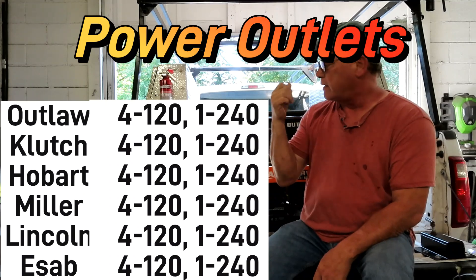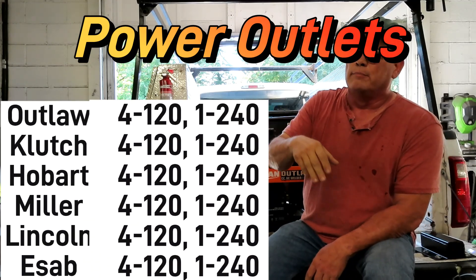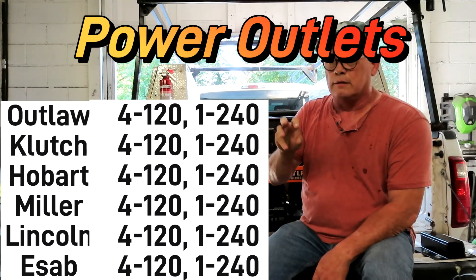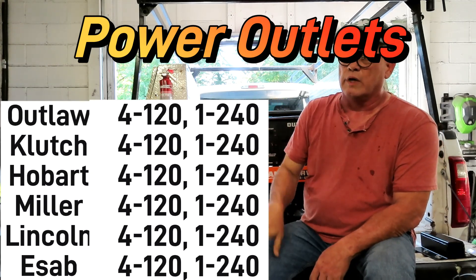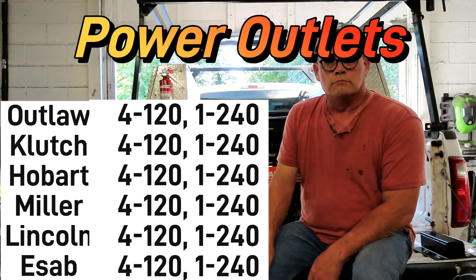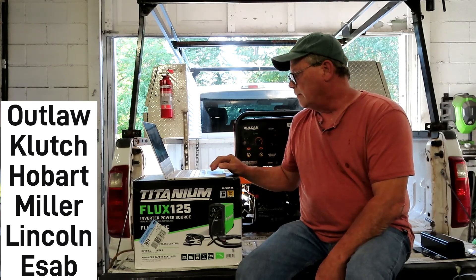They all have four 120-volt 20-amp outlets and one 240-volt 30-amp outlet. Some of them, like the Outlaw, have a twist-lock, but I'm going to convert that to a 6-50 outlet, which is what a normal 240-volt welder needs.